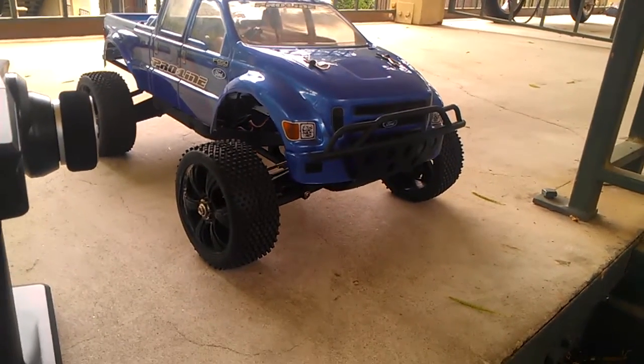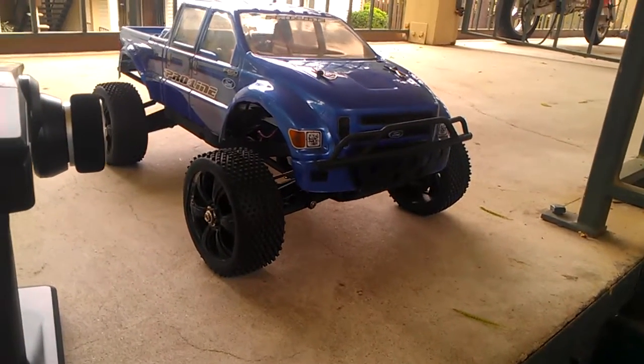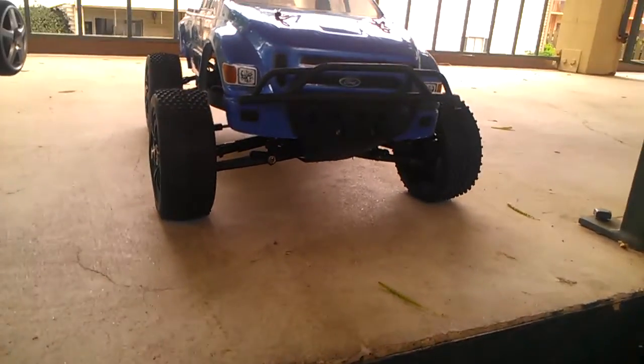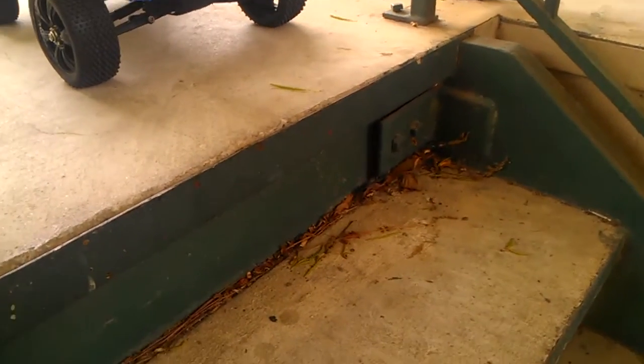What up YouTube? After countless hours of tinkering and getting the wheels changed out and trying to get the best wheel combo, so far this is what came up. I know the body looked kind of crooked from the bumper, but you know, that's the best I can do.